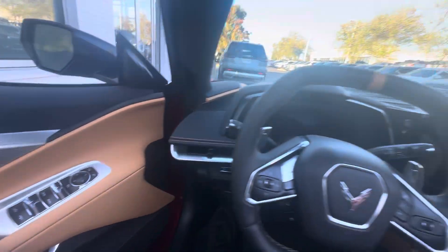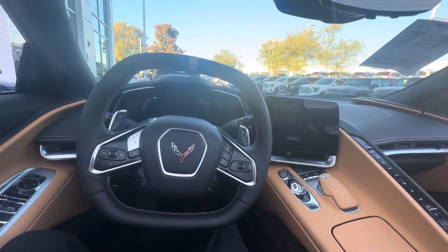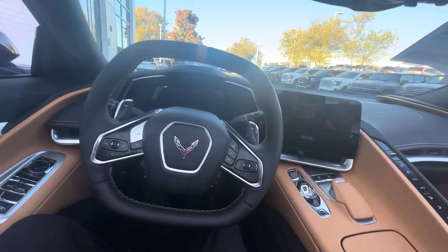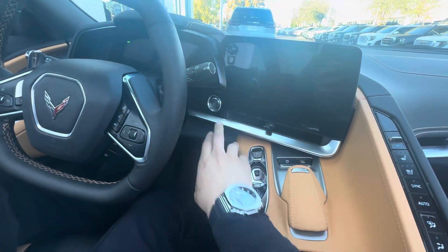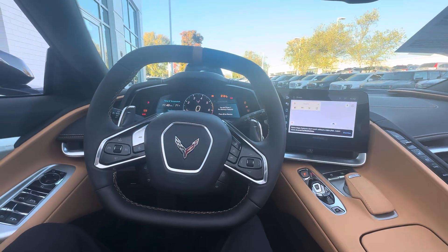Now that we've got it remote started, we're going to go ahead and hop in and we're in accessory mode. So even though we've started it up, that's the engine warming up and getting the RPMs down before we fully start it. So we'll press the brake and go ahead and press the start button. Now we're fully online and ready to go.